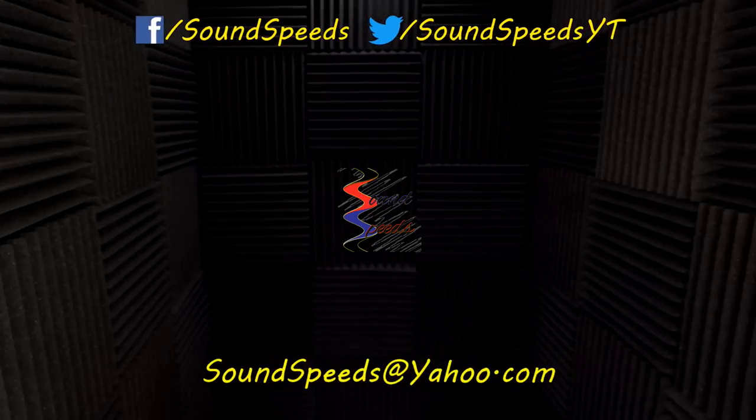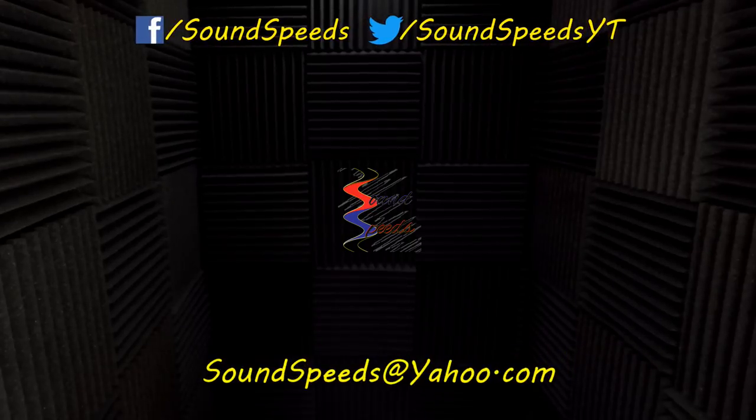That's sound advice. Have a question you'd like answered or want to add something? Be sure to write it in the comment section down below. You can also make a suggestion for future topics of discussion. Comment section down below, or you can email me at soundspeeds@yahoo.com. Be sure to subscribe and turn on notifications so you won't miss out on future sound advice.